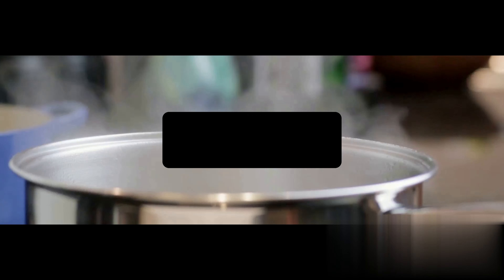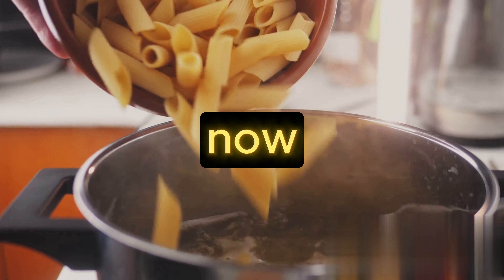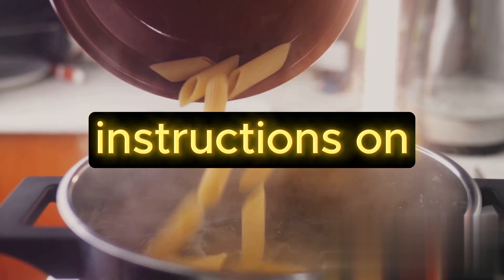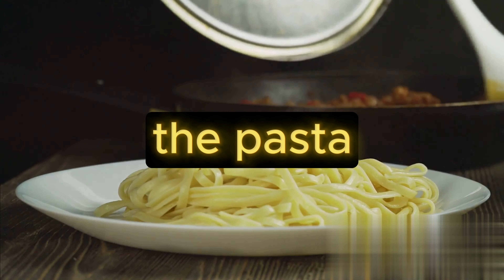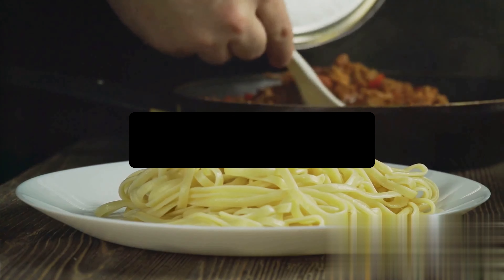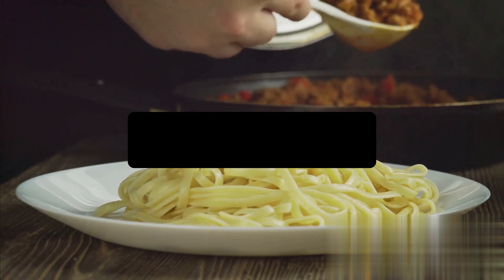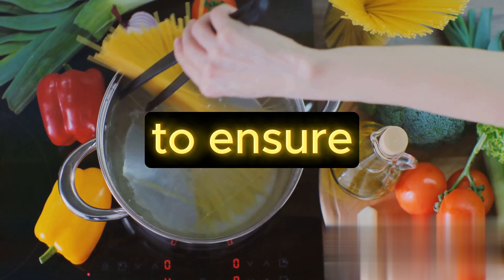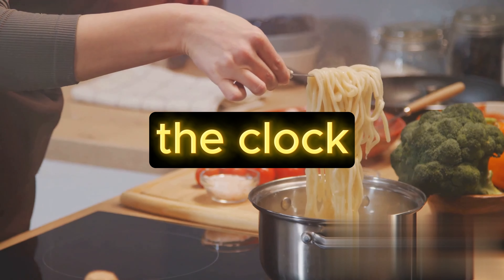Now that we have all our ingredients, it's time to get cooking. Start by cooking the pasta. Each brand and type of pasta has its own cooking time, so make sure to check the instructions on the package. The key to perfectly cooked pasta is boiling it in salted water. The salt enhances the flavor of the pasta, giving it a taste that will stand out even when you mix it with the sauce. The water should be at a rolling boil before you add the pasta. Once you've poured it in, stir it occasionally to ensure the pasta doesn't stick together or to the bottom of the pot. Keep an eye on the clock so you don't overcook it.